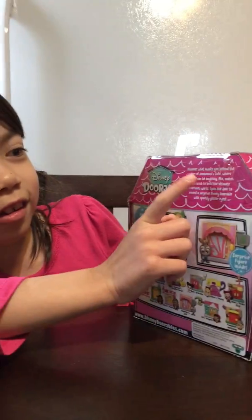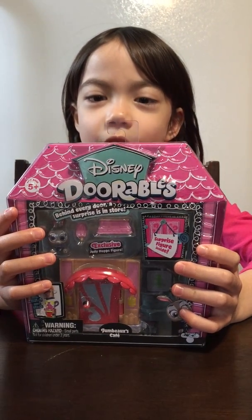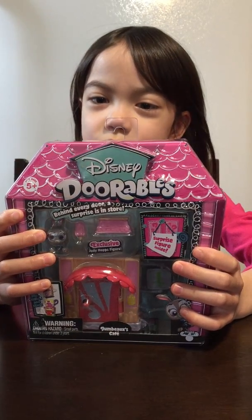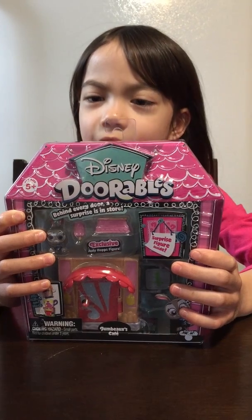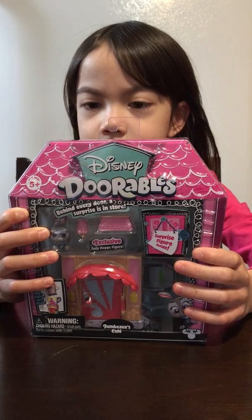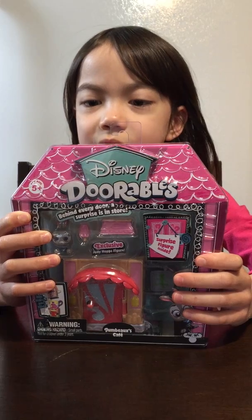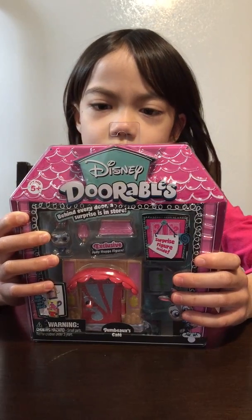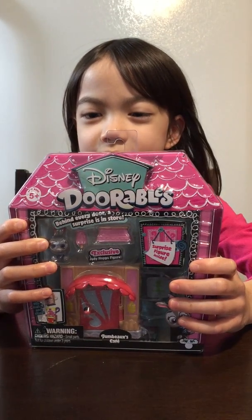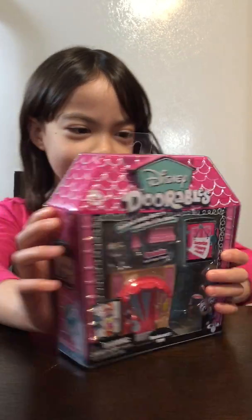It says right here, before we open it, I'm going to read this: 'Discover what awaits you behind the door of Juno Bucks Cafe, where anyone can be anything. Mix, match, and stack to build the ultimate Doorables world. Open the door to reveal a surprise Disney Doorable with sparkly glittery eyes.' And look on the back!